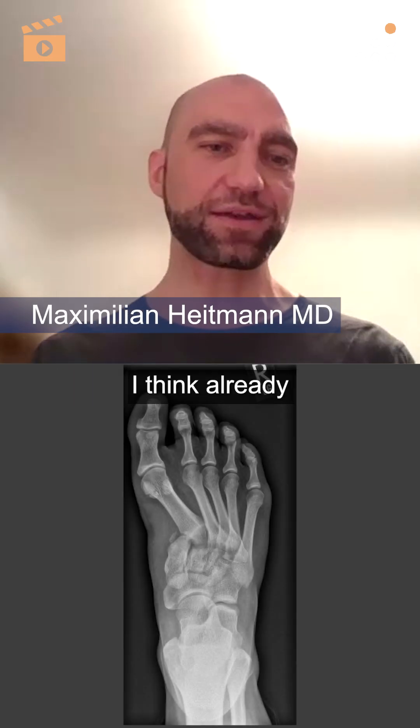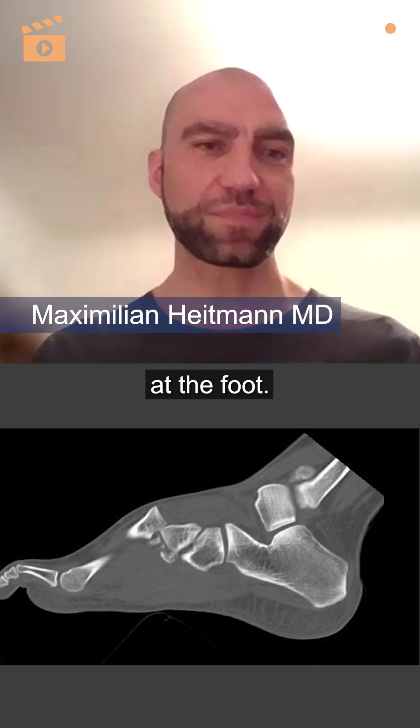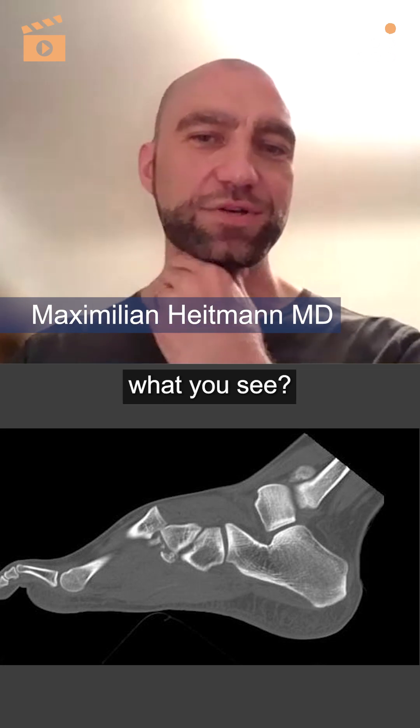When you see this x-ray, I think already someone from internal medicine sees that there is a problem at the foot. Richard, can you describe what you see?